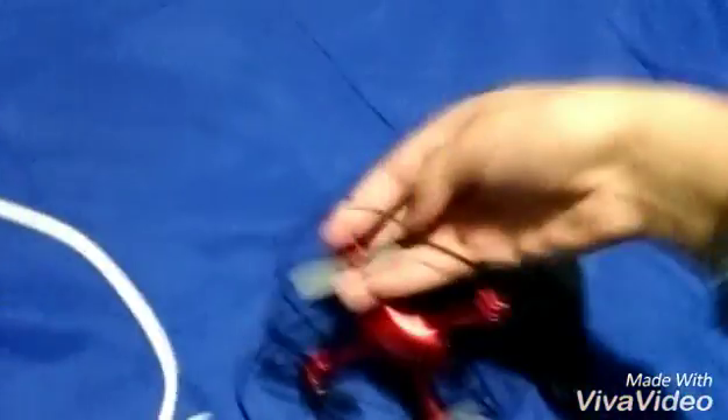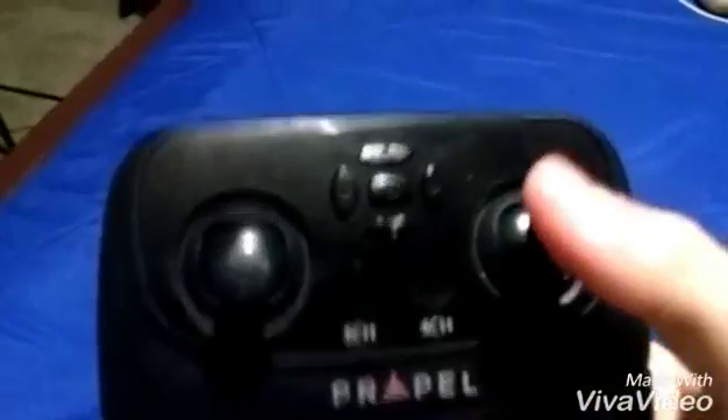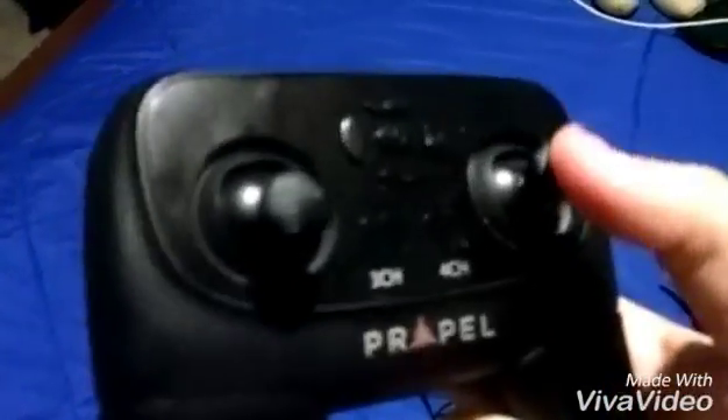You don't really need the screwdriver to take the case off — it just snaps on and snaps off. So this is what the Zip Nano looks like by itself. It's pretty cool, I like it.